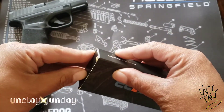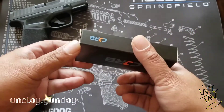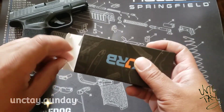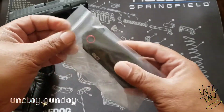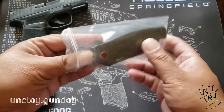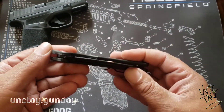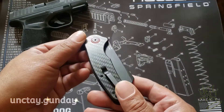Doing some shopping, looking around, I came across this bad boy — the CJRB Crag from CJRB Cutlery. This particular knife is exclusive to Amazon, from what I understand. You can only get it on Amazon.